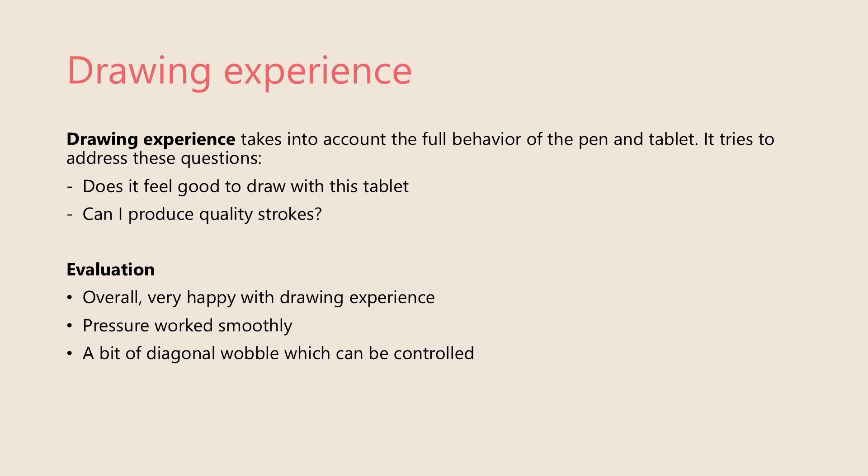When I talk about the drawing experience, I mean the holistic view — everything about the pen, the tablet, and the screen. What I'm evaluating is: does it feel good to draw and can I produce quality strokes? Overall, I am very happy with the drawing experience. I drew for about six months with this tablet, mostly line work, and the pressure worked well. As I mentioned, there is a bit of diagonal wobble, which can be controlled.